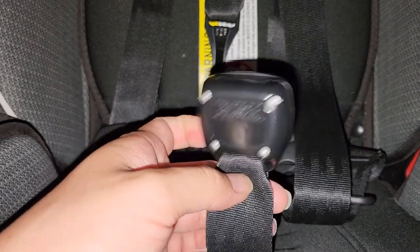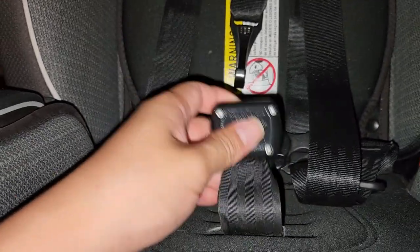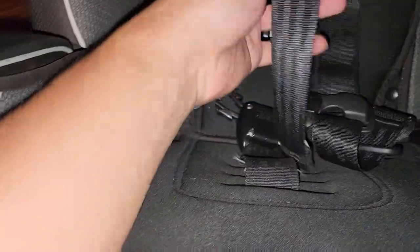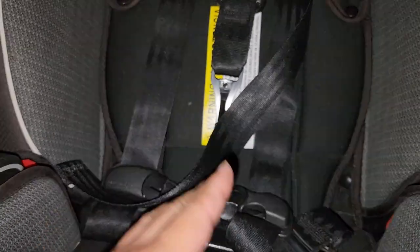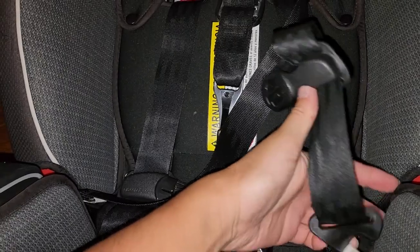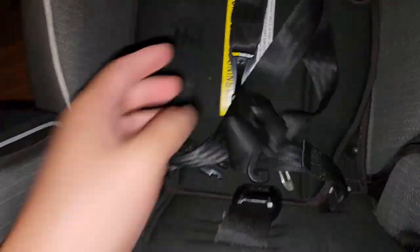Alright, so if you have a backwards seat belt buckle, I'm gonna see if I can show you how to fix this. This is on a car seat, okay? The same thing would apply if you have this latch backwards or on a regular car seat belt, because I've seen some where people's seat belts are reversed. So let me show you how you can fix that.